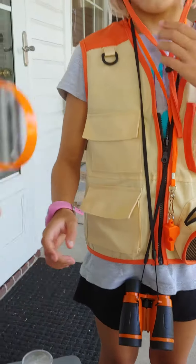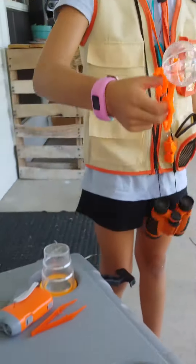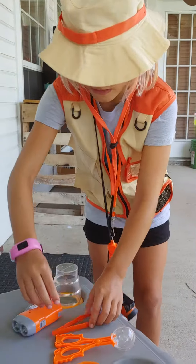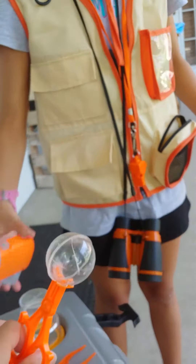And then got a magnifying glass, tweezers, all this cool stuff. And these other tweezers. This is one where you can catch bugs and look at it.